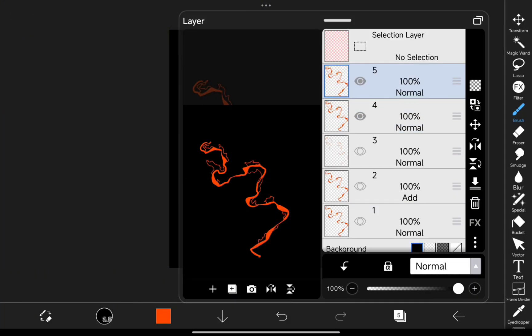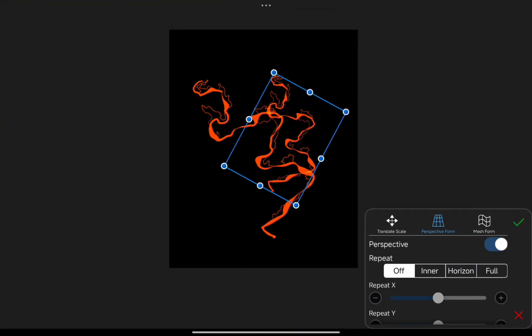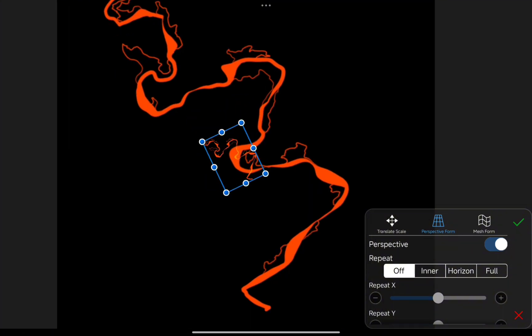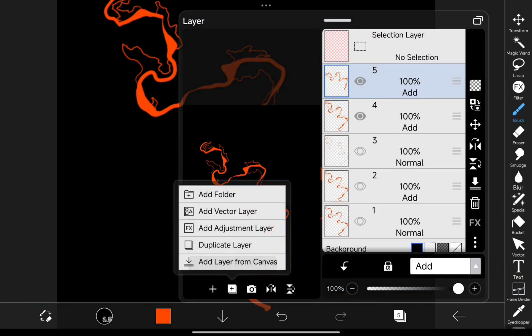From here, add layers and hide the ones you don't need, setting them to Add mode again for that luminous punch. For extra detail, duplicate the layers, tweak them, and use the Perspective Form Tool to adjust the shape, giving it more depth.